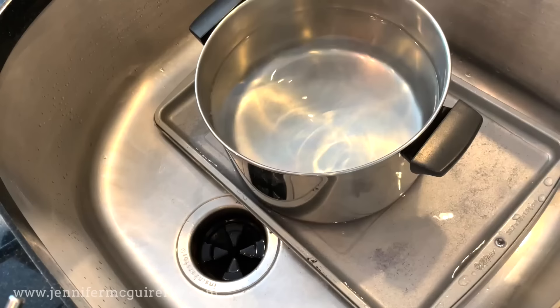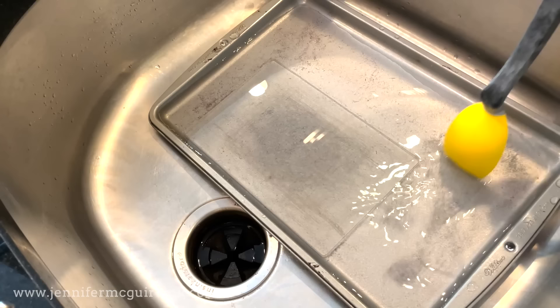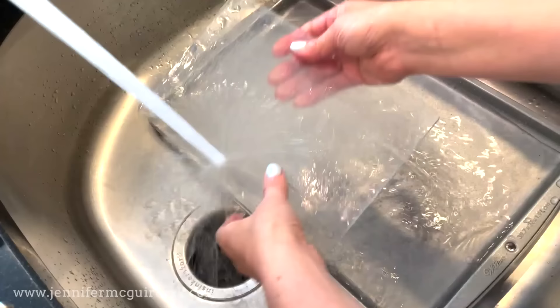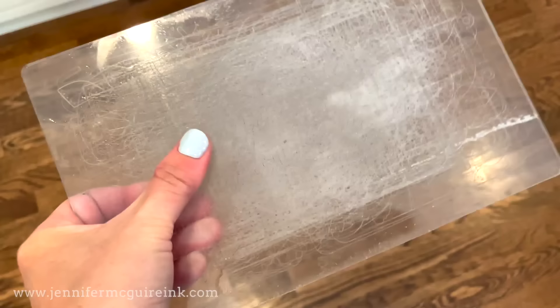After about 20 minutes of leaving it to sit like this, we can remove the pot and check out our plate. One thing I want you to notice - you see the stuff floating in the tray there around the plate? Those are the tiny bits of cardstock that had built up on the plate in all the nooks and crannies and cuts of the plate, so you're really cleaning this at the same time. If you want to give it a good cleaning, you could scrub it with a sponge, but I just rinse it. And look at that - the warping is completely gone and your plate looks so much cleaner. This is a huge improvement. If you find there still is a little bit of warping, you can repeat the process.